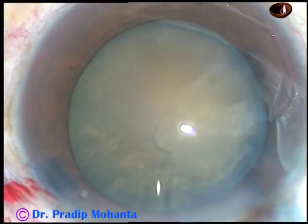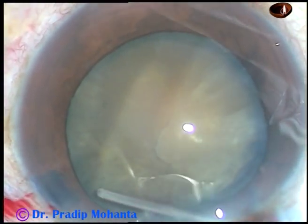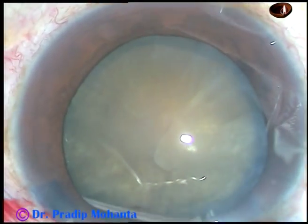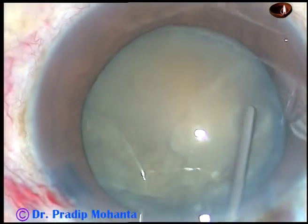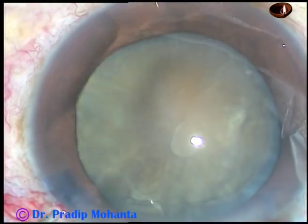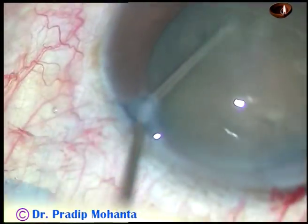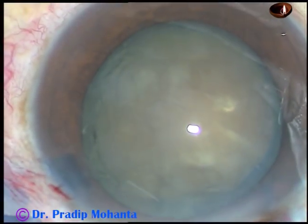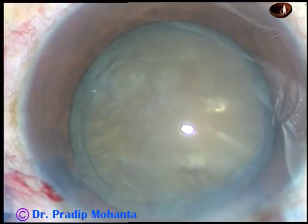Now hydrodissection — this is not an intumescent cataract, so I'm going to do hydrodissection. Small amounts of fluid are injected at multiple points. The nucleus is stabbed and rotated.